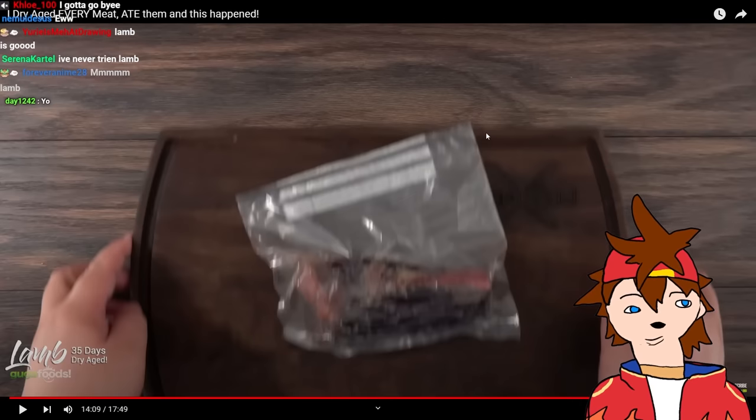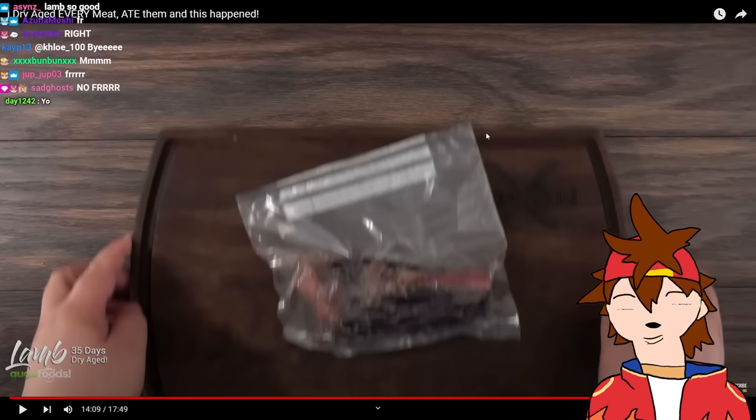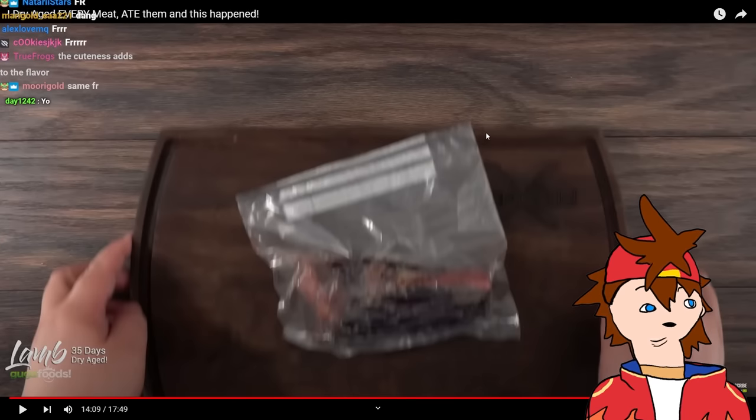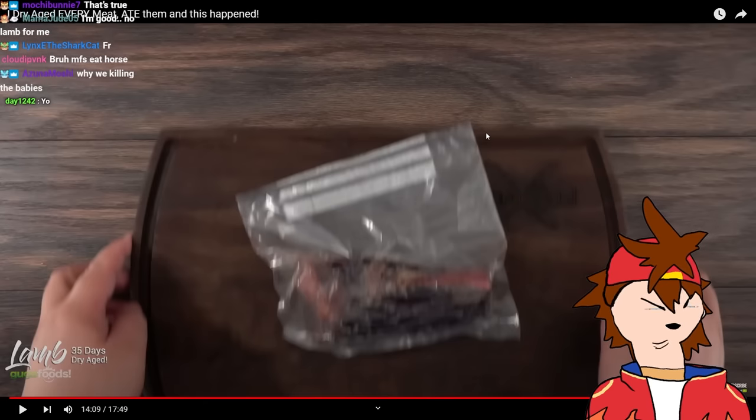Lambs are so cute — why are we eating them? I'm not gonna become vegan, I'm gonna keep on eating them. But I'm just saying — why aren't they ugly? They could have been ugly and I wouldn't feel as bad. More protein — all the cuter they are, the more protein they have. Give me the cutest animal you can find and I'm gonna eat that.